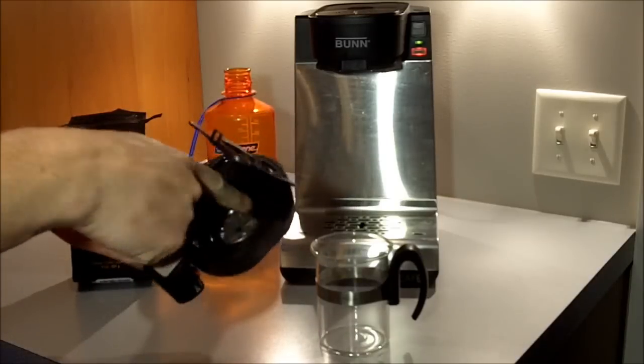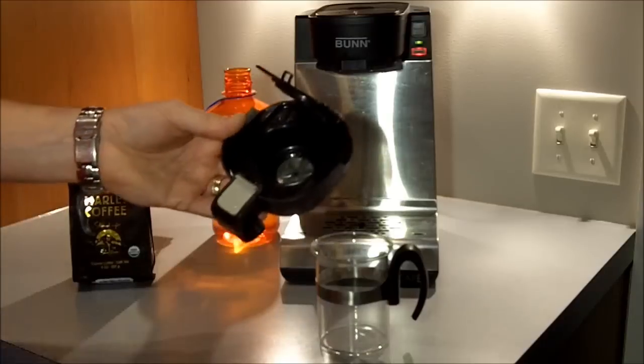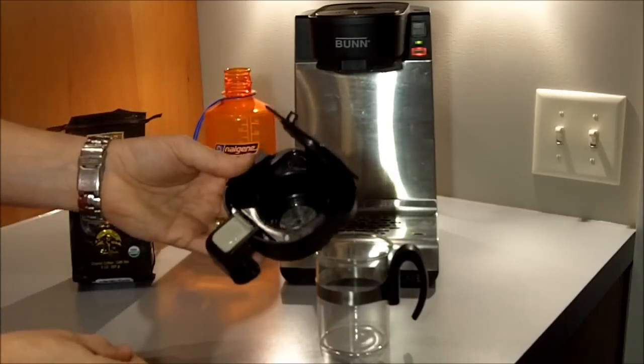But if that's not your preference, you can either cut a filter or drop an AeroPress filter into here. We'll actually take a look at what that looks like here in a minute.